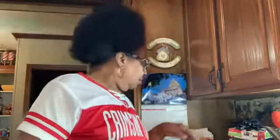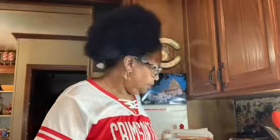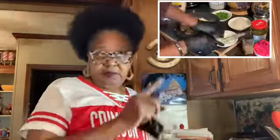Listen y'all, today I will be barbecuing my ribs and I have let them marinate in the refrigerator for one day. In the meantime, if you look in the right or left hand corner you will see that I made my potato salad and my baked beans, so I wouldn't have to do it all in one day.